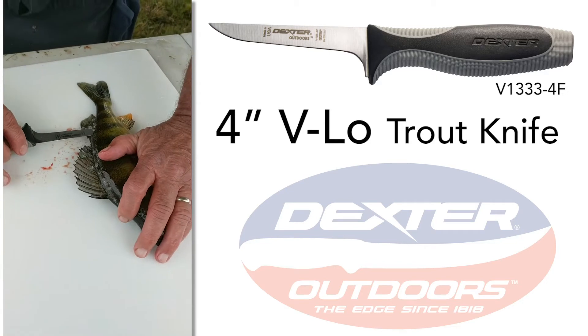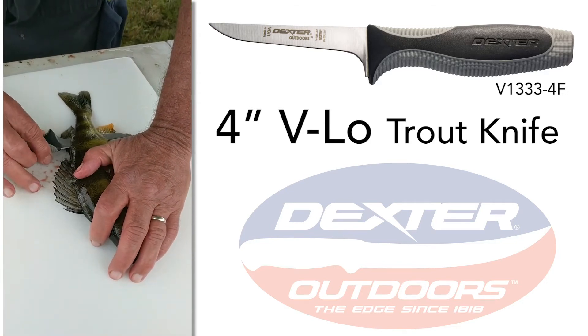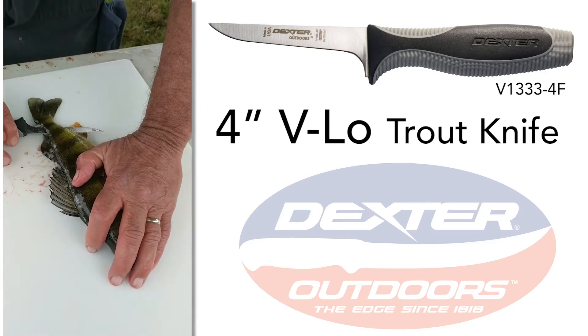Bring the knife right through. And now we can just line it up with the bone, feel the bone, and take that fillet right off.